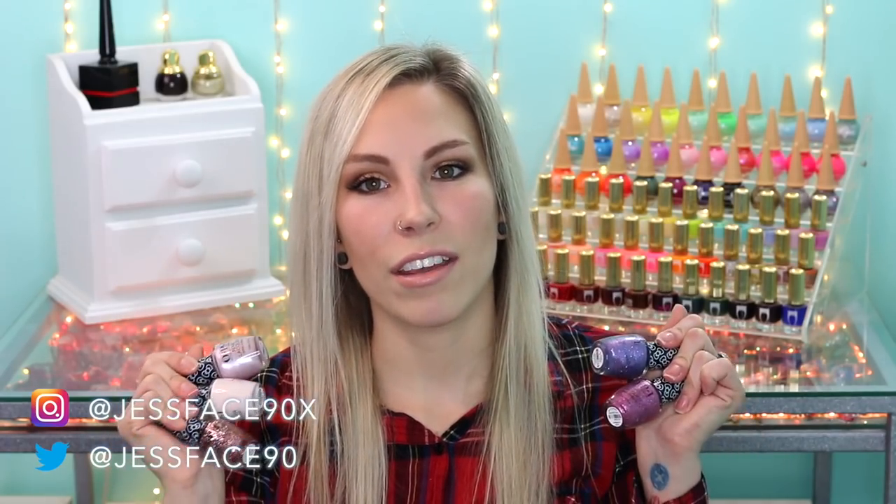Hey guys, so today I have swatches of the Hello Kitty 2018 holiday collection from OPI. There are 15 polishes here all together, and these are starting to pop up places like Ulta and Sally's right now.